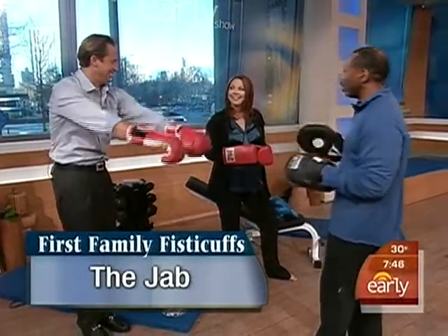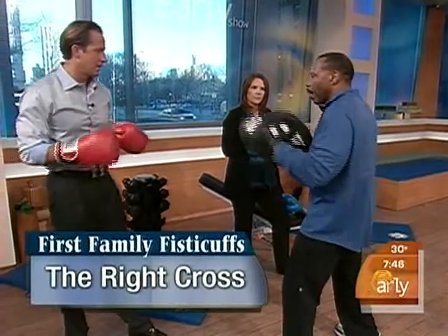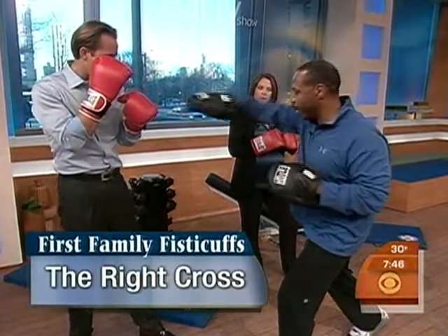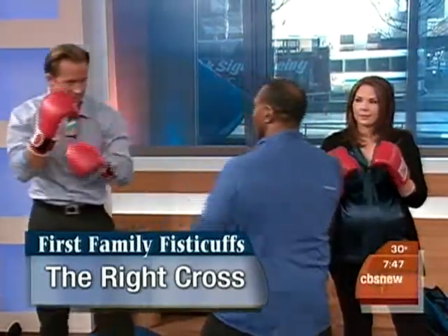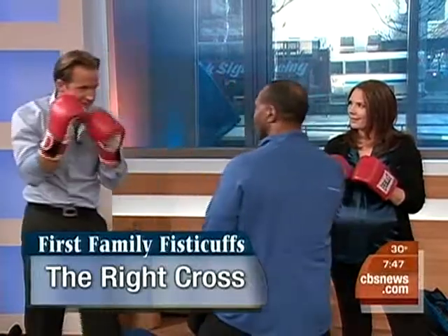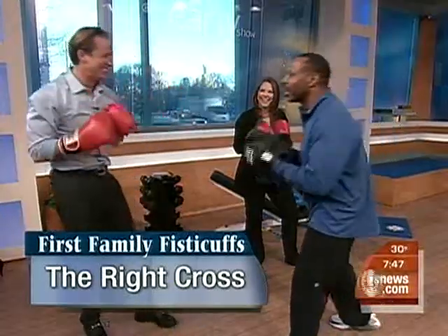The next one is a cross. With that cross, talking about transferring the power — he's going to come from this side, then here. He's pivoting right across the body. See the beautiful pivot there? Transferring the power. Let's throw it a little quicker. Beautiful, that's what I'm talking about. Keep that glove up. Now let's put them together — jab, cross.